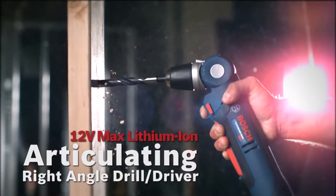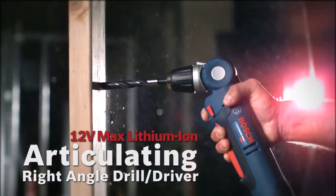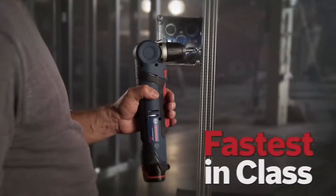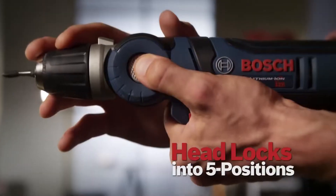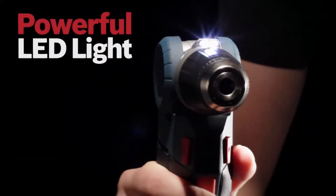The Bosch 12 Volt Max Lithium-Ion Articulating Right Angle Drill Driver. Fastest in its class. 3/8th inch 3-jaw chuck. Head locks into 5 positions. Powerful LED work light.